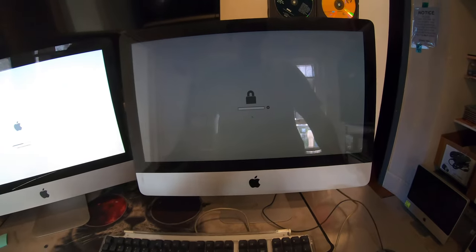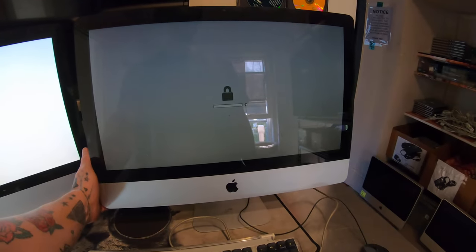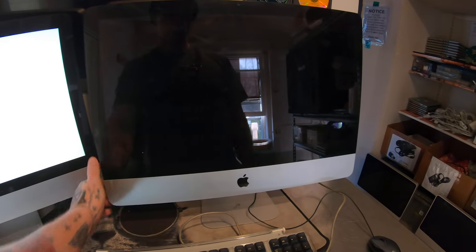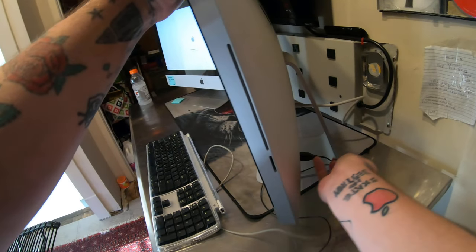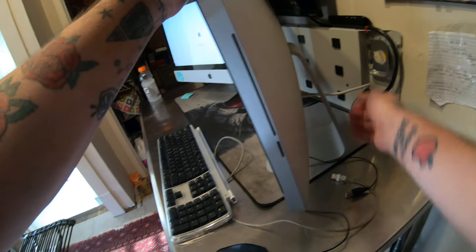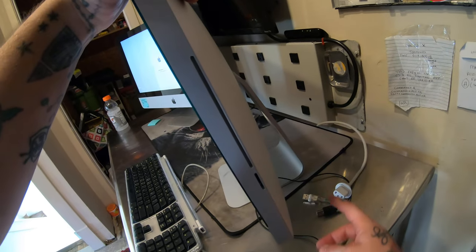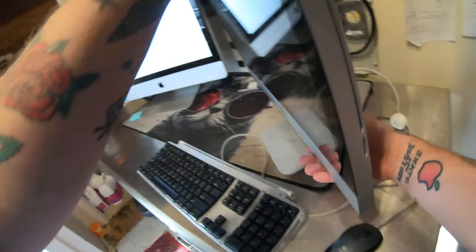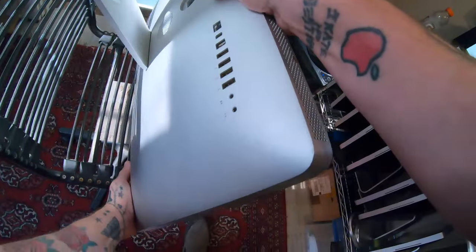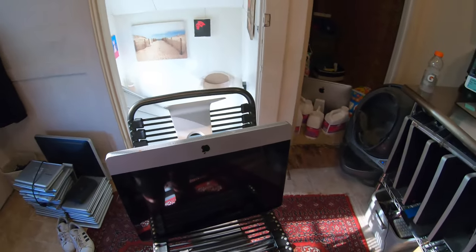I'm going to show you how to remove this password — it's very easy. All we're going to have to do is power off the computer and unplug everything. It's best to unplug at least the power cord, but unplug everything. I have a nice way to do this — you can do this your own way.